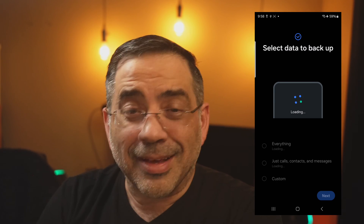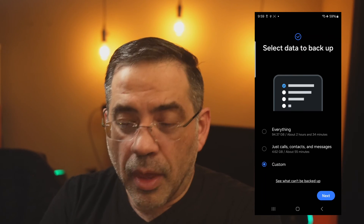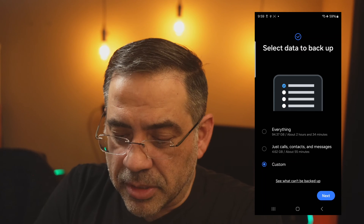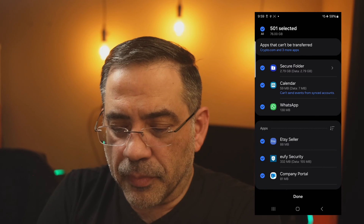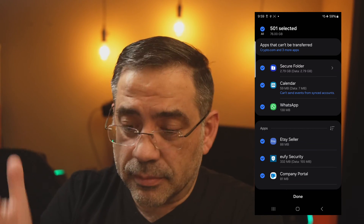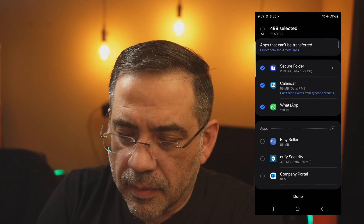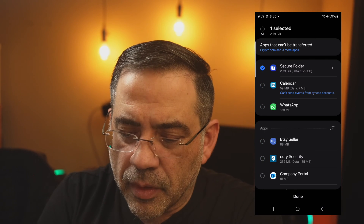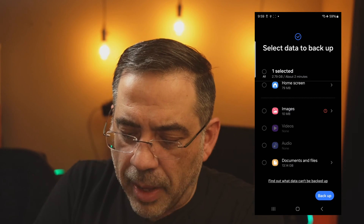This looks just like their Smart Switch software. What it's going to do is look at everything on this phone and give you the ability to back up things you couldn't back up before. You'll notice at the very bottom I have Custom selected — I'm going to choose Next. Now I can uncheck everything and go into the Apps folder. Notice what I have there: Secure Folder. That's what I wanted. I'm going to uncheck everything else — I don't need any of those other things — and just leave my Secure Folder. I'll hit Done.